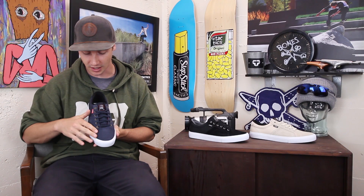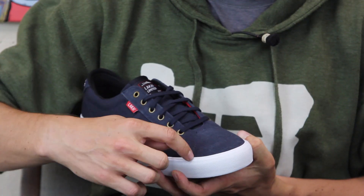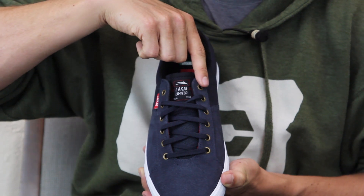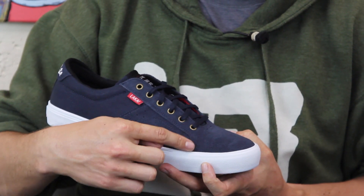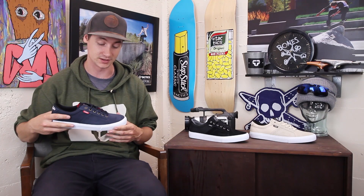The toe has a really unique and kind of cool construction. A lot of shoes have a seam that comes down right here, but this toe cap is one piece all the way up to the eyelets so that this seam is pushed back here, out of that flick area, so you're not going to be able to blow that out quite as easily.